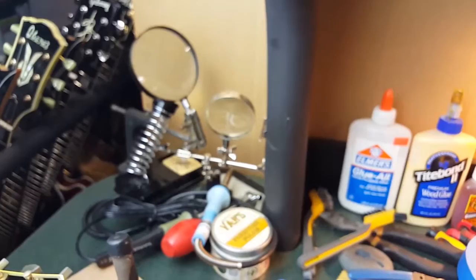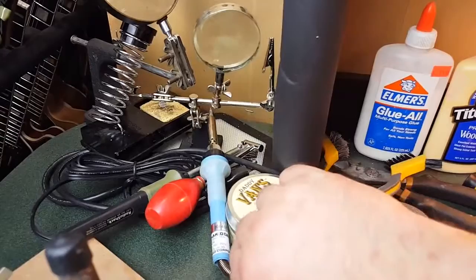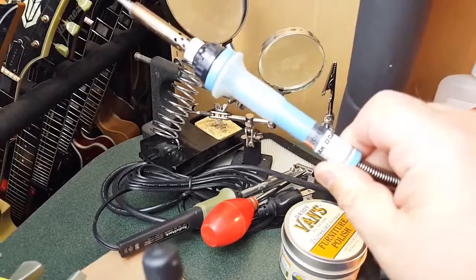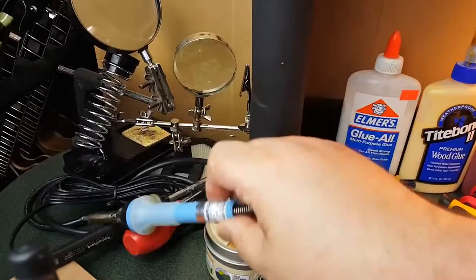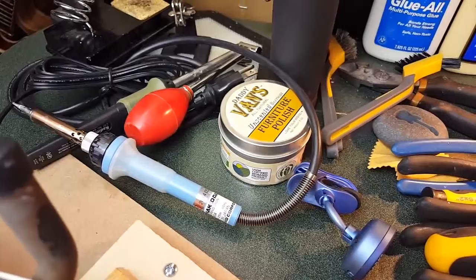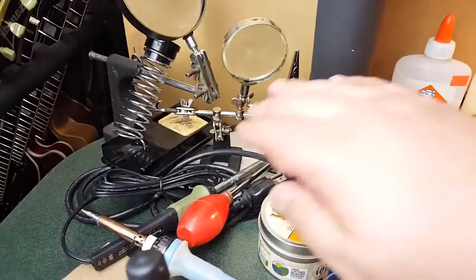Taking a quick look around the bench — I love this soldering iron here, the Hakko. These are amazing, Japanese made, 25 watt. And this is a solder remover, this is to take solder out.